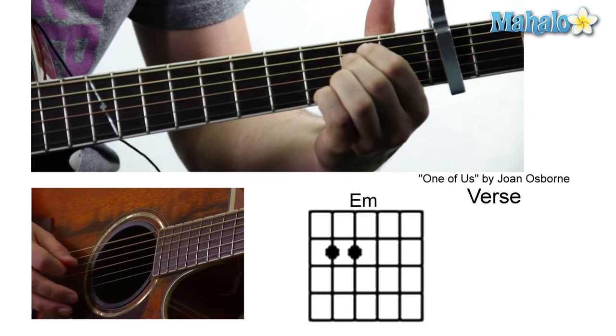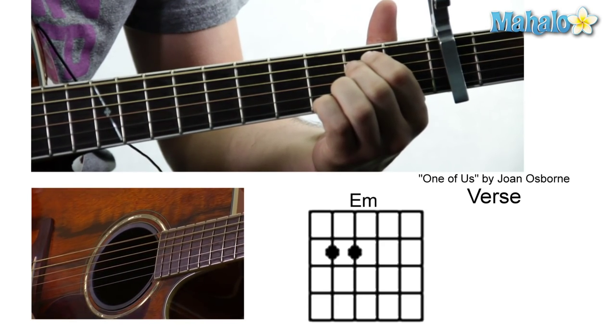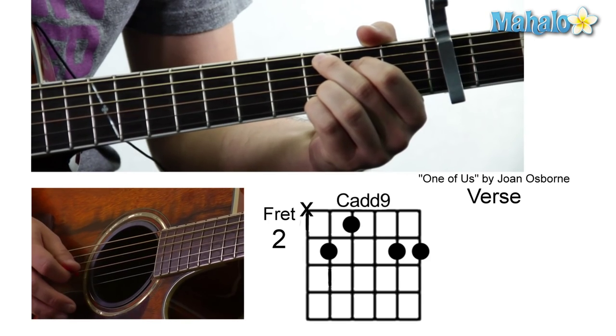We're going to start off with an E minor and that's zero, two, two, zero, zero, zero. And then a C — it's going to be mute, three, two, zero, three, three.